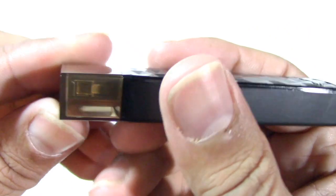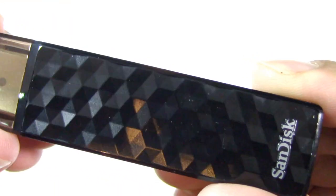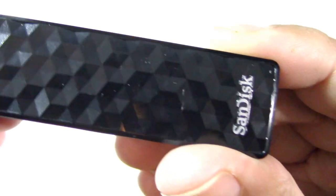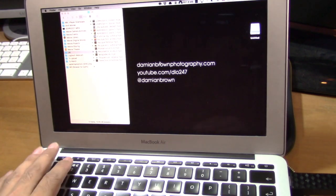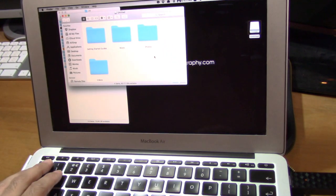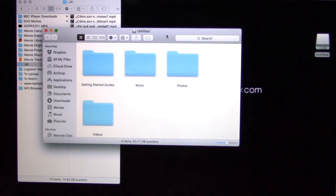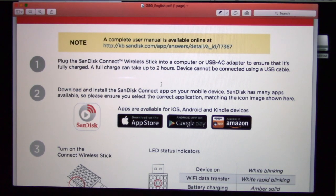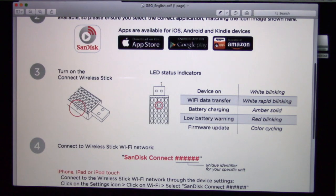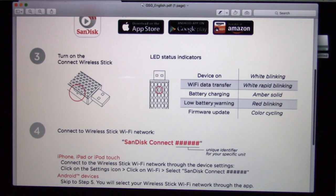That's a nice unit. Press the button, light comes on and there it is flashing away. Let's plug it into the computer. The stick plugs into the USB and up pops a folder called 'Untitled'. It will pop open with getting started guides. Open the English one and it explains pretty much what we saw on the packaging. It explains what the LED status indicators mean: blinking white when on, white rapid blinking when transferring over Wi-Fi, solid amber when battery is charging, low battery warning is red, blinking for firmware update, and color cycling.